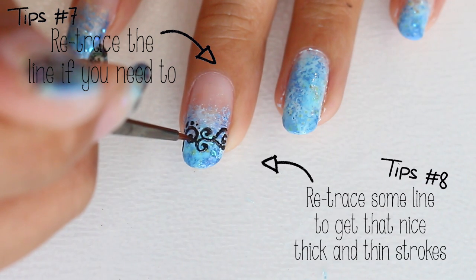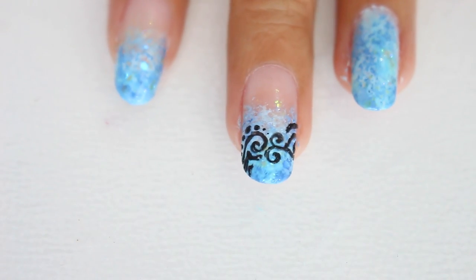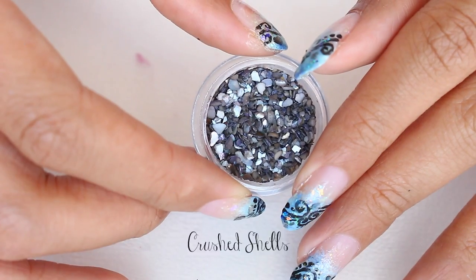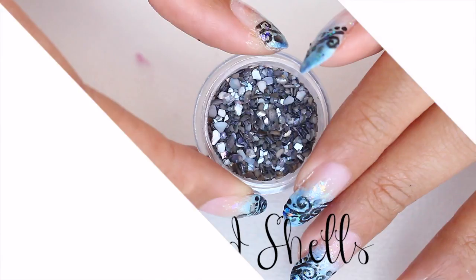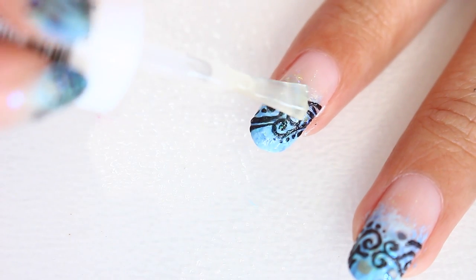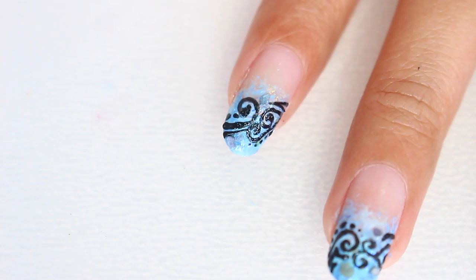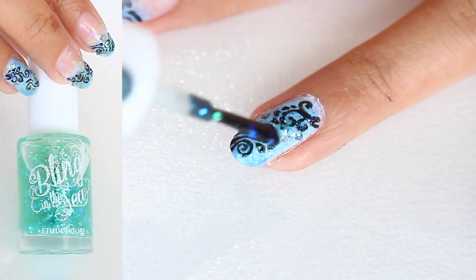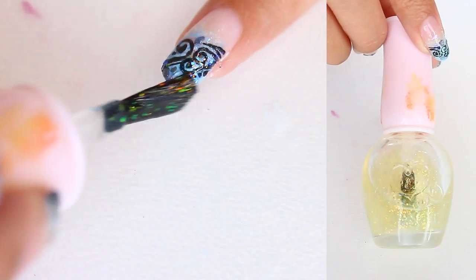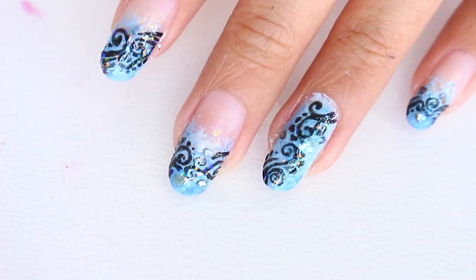You can always retrace some thick lines to make them more obvious — retracing also gives you a nice thick-and-thin stroke effect. After that, I used crushed shells to emulate the sequins; I'll put links below on where to get them. To stick them, I put some top coat on and pressed them onto my nails, then finished with more iridescent glitter from before to make it sparkle even more — because there can never be too much sparkle!